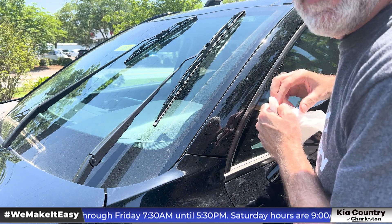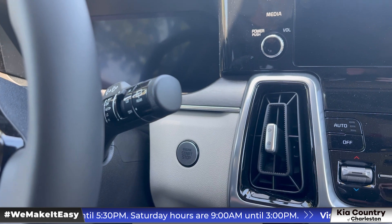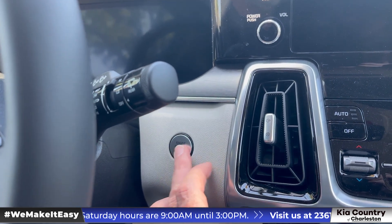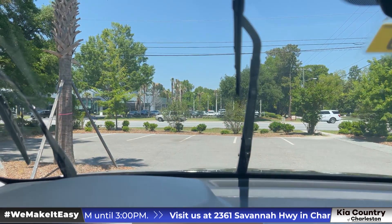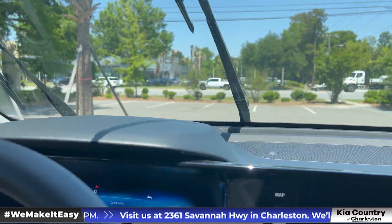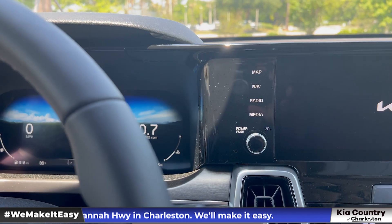We'll get back in the vehicle and put them back into the right spot. Once we're back in the vehicle, just start it as you normally would. You'll notice the wiper blades are still up — simply hit the stalk and boom, they go right back to where they need to be. Wiper blade inspection is done.